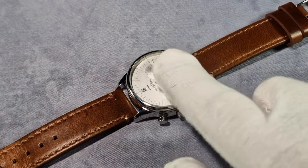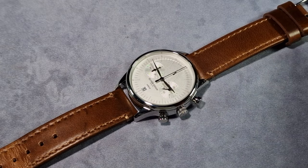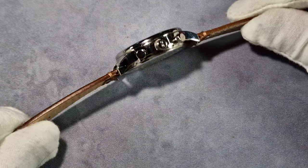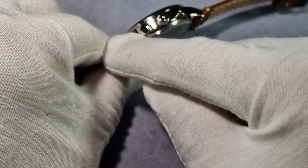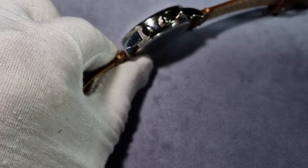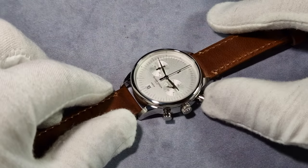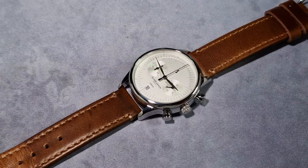Surprisingly, it has sapphire crystal as well, which I wasn't expecting — I was expecting cheap mineral or something. But sapphire crystal with an underside AR coating, so it's all good, I like that. On the side of the watch you've got your main crown. Two pushers obviously — start and stop, reset — and that's basically it. Your main crown is to set the time and change the date.